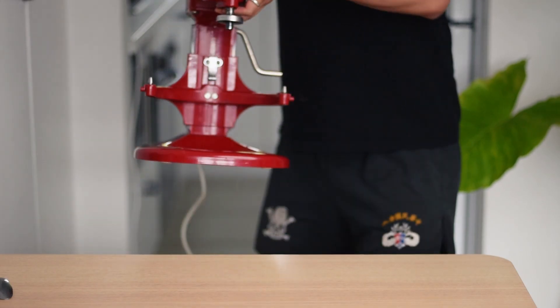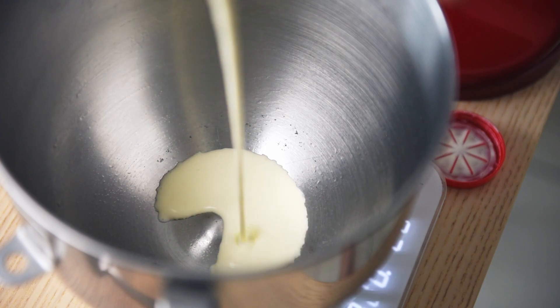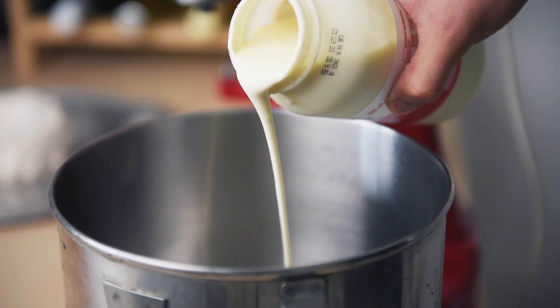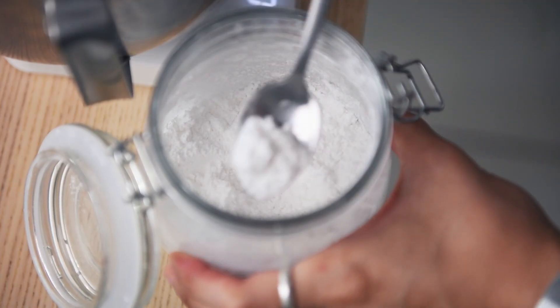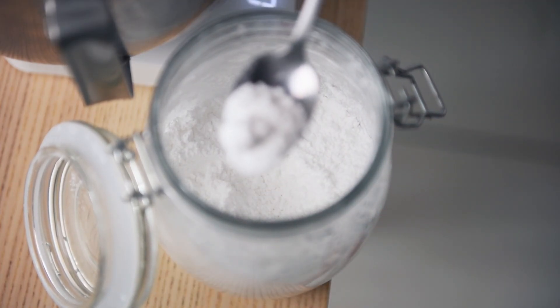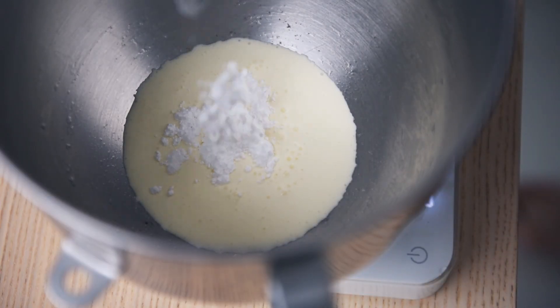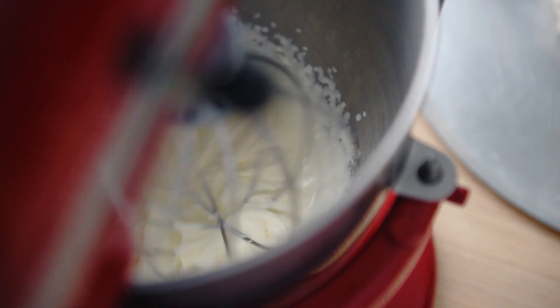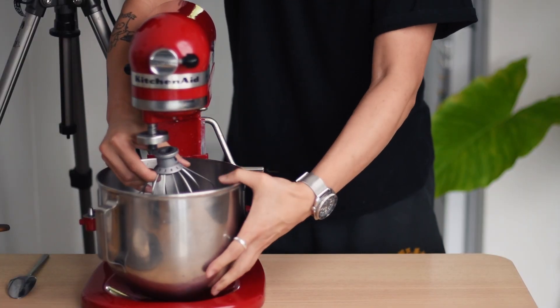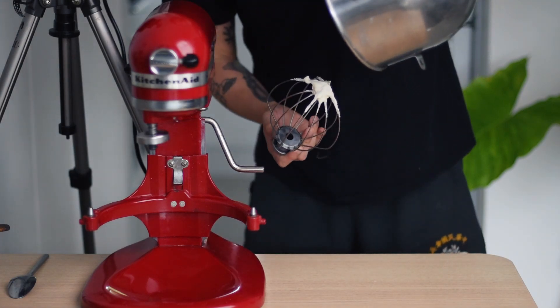Now we've just got one last ingredient before we can put everything together — whipped cream. Get out the mixer again and weigh out 100g of heavy cream for today's portion. The key to successful whipped cream is to make sure it's nice and cold, so don't leave the cream out for too long, especially in summer. Add a tablespoon of icing sugar to flavour and whip the heavy cream on high speed until it reaches a soft whipped cream texture. You know the whipped cream is ready when you flip the bowl over your head and your hair is still dry.